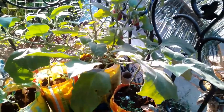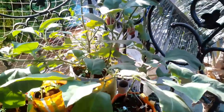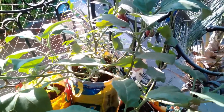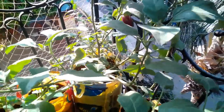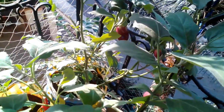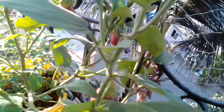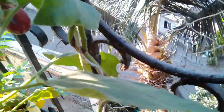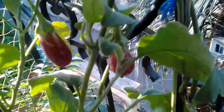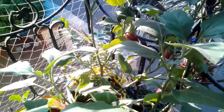Hey everyone, hope all of you are doing well and staying safe. This is an update about the capsicum plant, a video about which I uploaded last week. It has in fact turned out to be an eggplant — you can see they have rooted into eggplants.